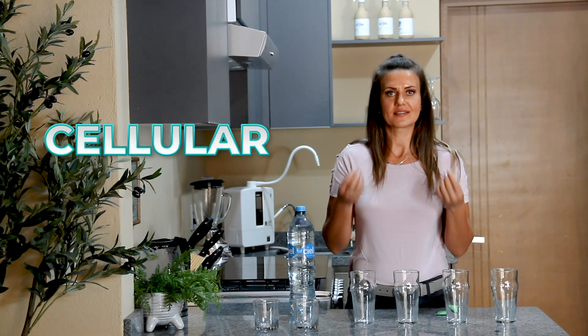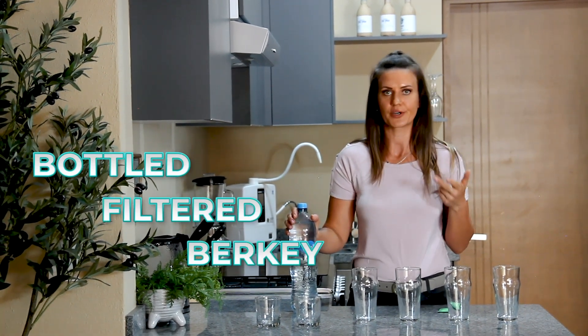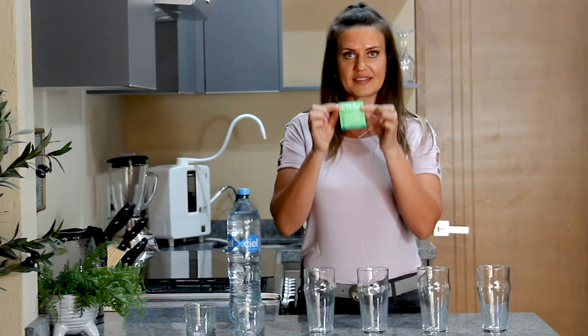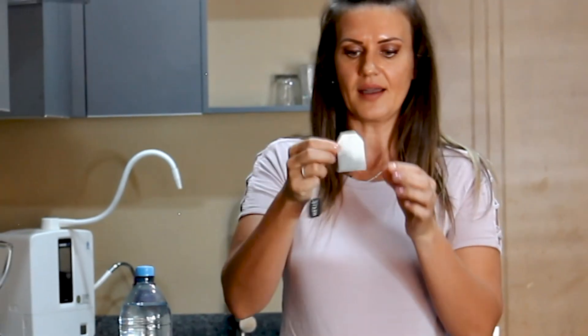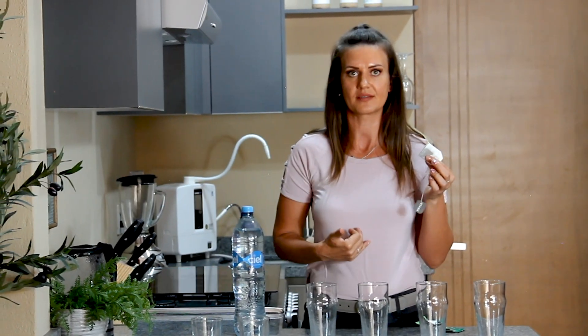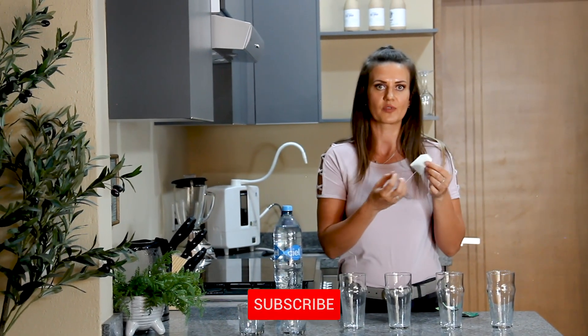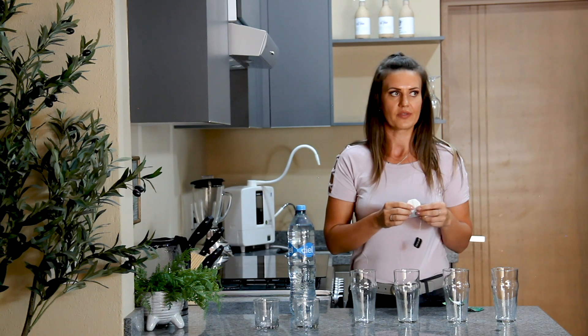I'm going to show you my favorite test: the cellular absorption of Kangen ionized water compared to any other water you're drinking — whether it's bottled, filtered, Berkey — it works the same way. I use an organic green tea. These dehydrated leaves represent the dehydrated cells within our bodies. Normally you have to boil the water, giving it energy so it can absorb the tea and turn it color. Normally you cannot make tea with cold water.